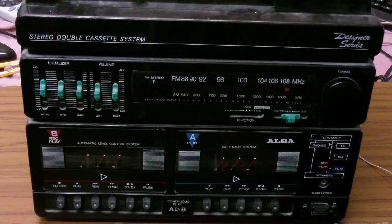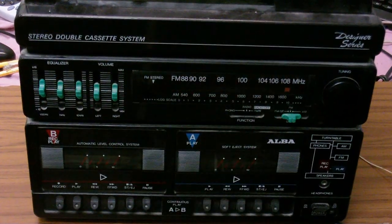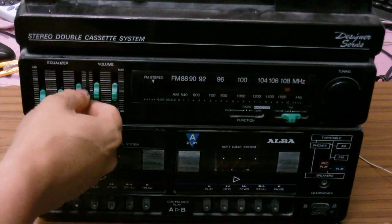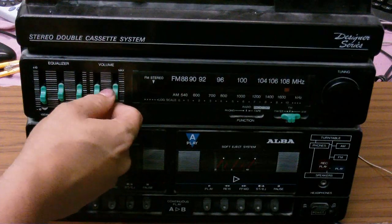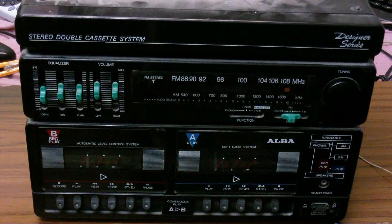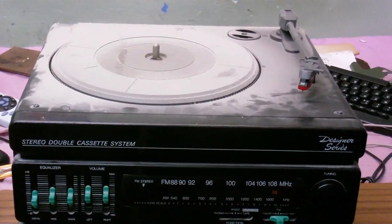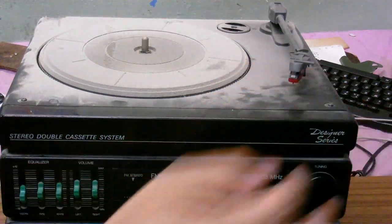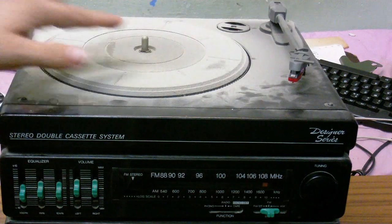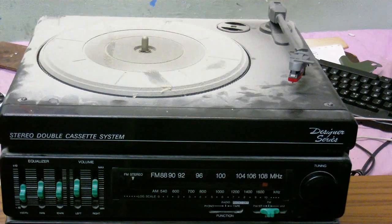I'm not sure why it's been thrown away. It might be because this knob here — the function select knob — is missing. Looks like it has a 5-band graphic equalizer, but this is only a 3-band. There are separate volume controls for left and right. It also has a record player which is very dusty. It's absolutely, absolutely filthy — dusty, dusty, dusty.